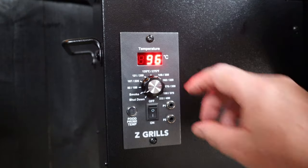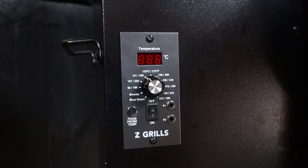Oh no, it's on fire! No, that's normal — that's the smoke setting. Calm down. Once the smoke settles and we can hear the flames, we can close the lid and turn the dial to our desired heat temperature.